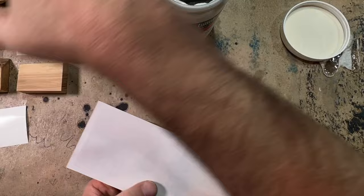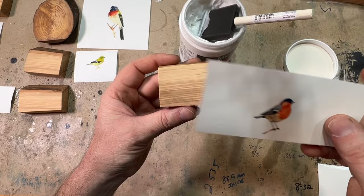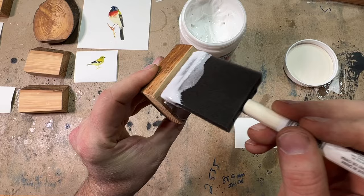Look at this little bird — isn't that cute? This one will just take a few seconds. We'll put a coat right on the front.